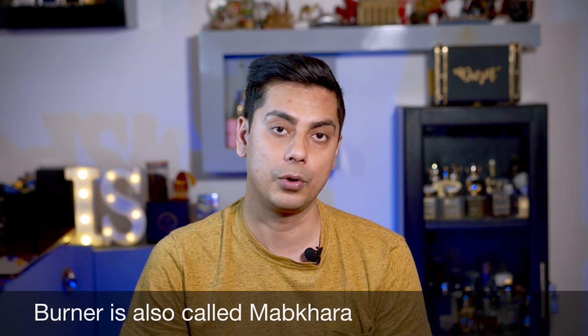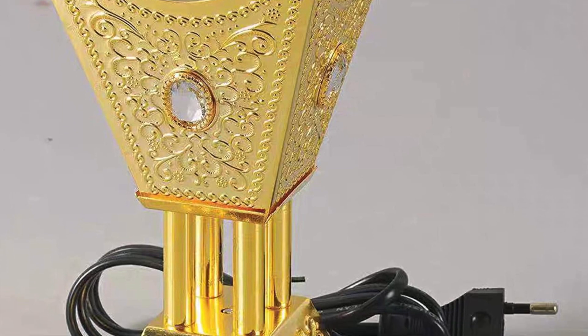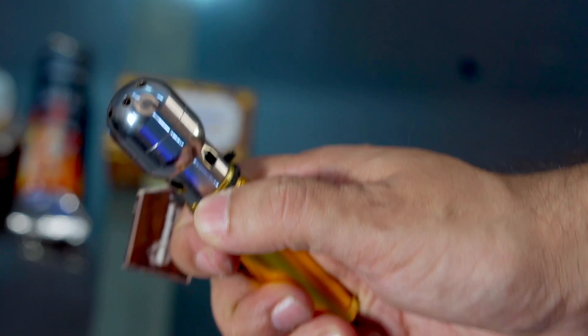Let's start with the basics of Bakhoor. To start using Bakhoor you require five things — some are optional and some are mandatory. The first thing you need to decide is what kind of burner you want to use. You have three options. One is an electric burner. I remember a couple of years back I went to Ajmal store and bought an electric burner, and it went bad after about three or four uses. What I've understood is that you need a high-end electric burner which has a thermostat — that's the only kind that works properly.